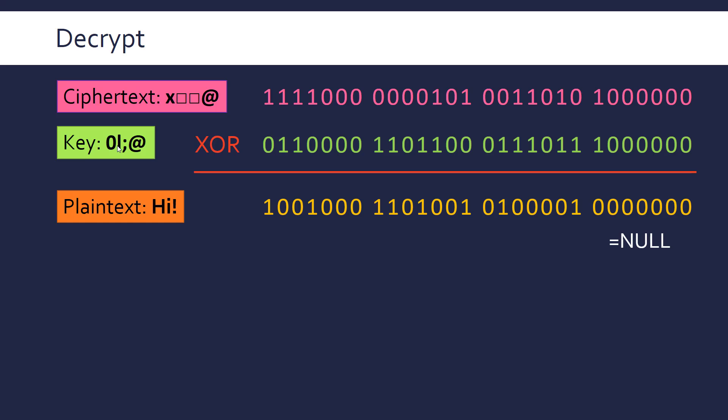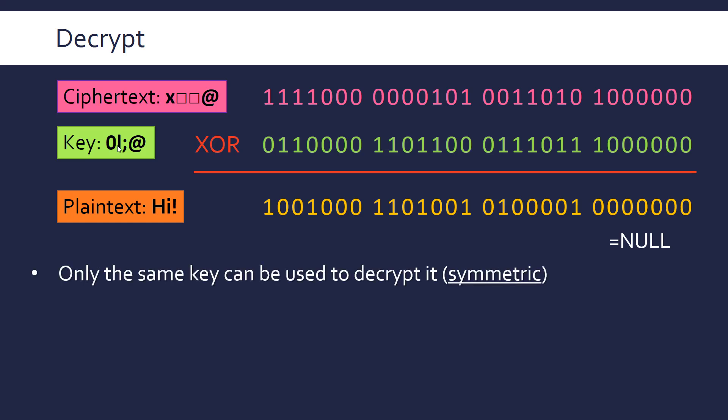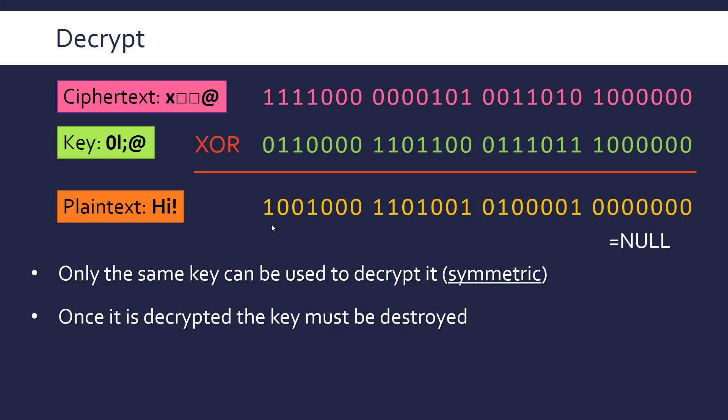Because the same key is used to encrypt and decrypt the data, this is a symmetric encryption method, as opposed to asymmetric encryption where two different keys are used — one to encrypt and one to decrypt. The same key is used in the Vernam cipher, and this key must be destroyed afterwards. After it's used once to encrypt and decrypt, you cannot use it again.